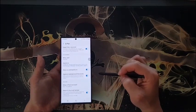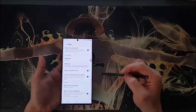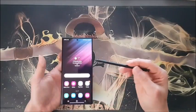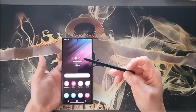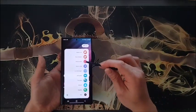This is easy, right? Now let's talk about how to use Smart Select. Whenever you need to capture a part of the screen, take the S Pen, touch the Air Command, and select Smart Select.